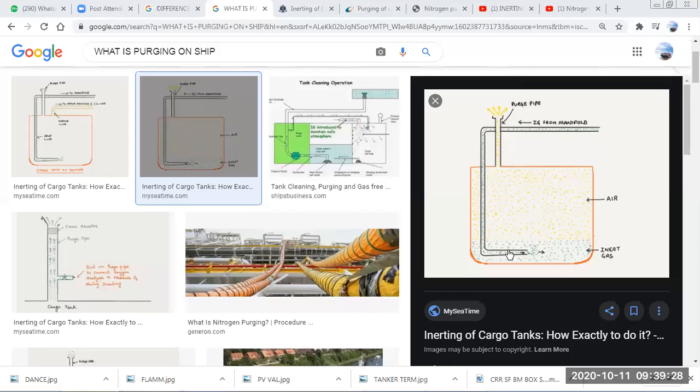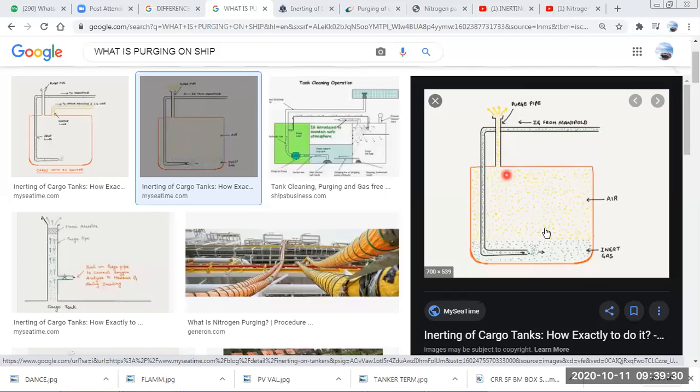You can see here this is the tank which is already inerted, and we have this purge pipe — it's just a normal pipe on the top of the tank with an opening, and we also have a lid to cover it. Normally during loading and discharging this is covered. This open pipe on top of the tank is called a purge pipe, and whenever gas is coming out of this pipe, that is called purging.